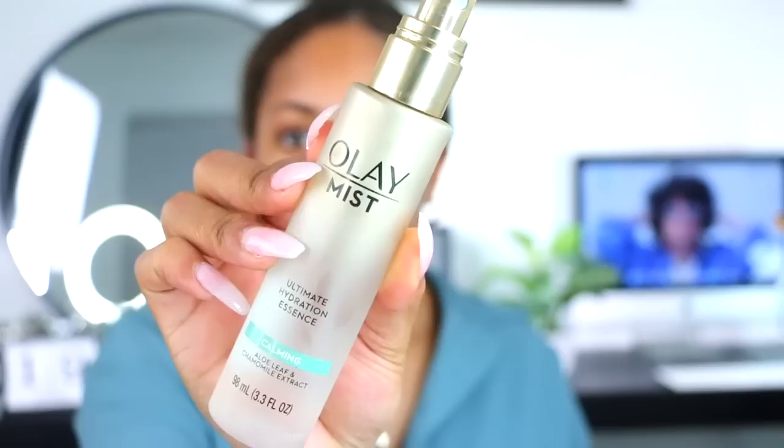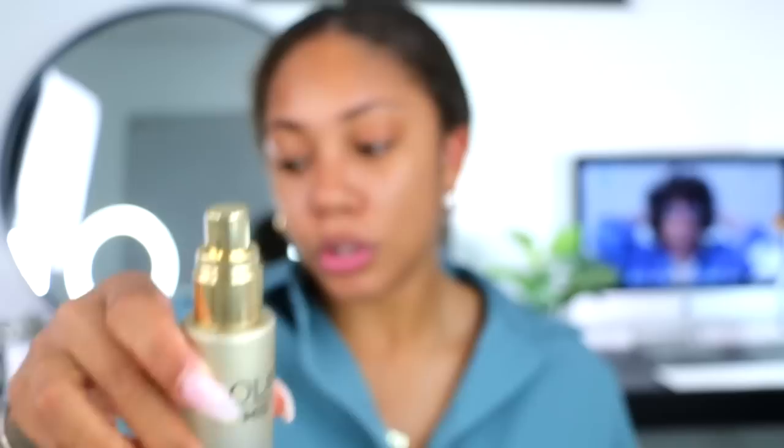I decided to go ahead and do my makeup first so we can skip ahead with some stuff. I went ahead and applied this ole mist - I love how it smells, it's pretty strong so you may want to use it in moderation. This is the calming one; I think they have a hydration one but I'm just going to use this one just to prep the skin. Now I'm going to be using the Milk Hydro Gripping Primer.